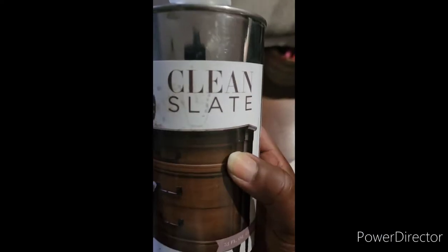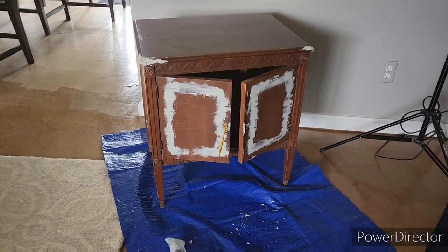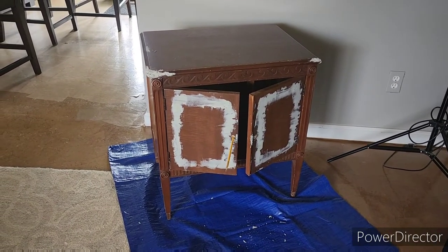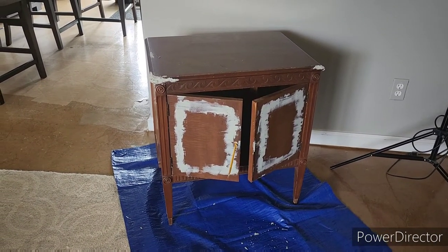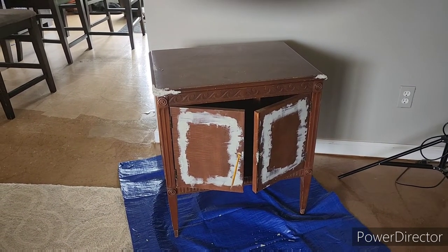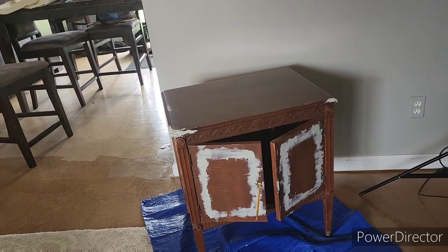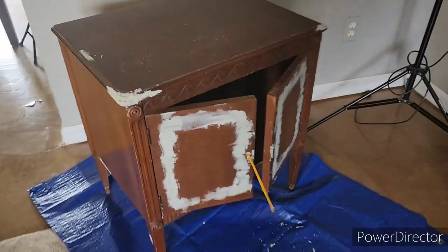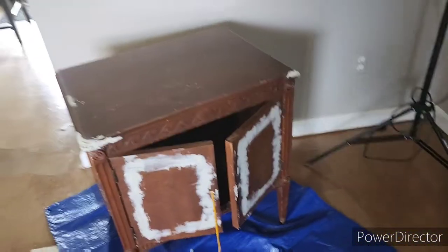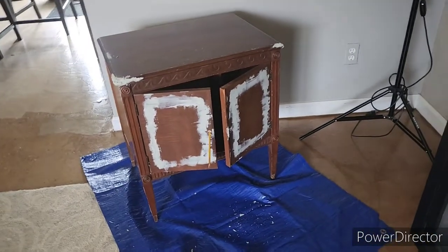What I have done is used some Bondo to fill in all the places I didn't want — like the groove that was in the front. I wanted a smooth surface, so I filled it in with Bondo. The edge that was all chewed up, I filled that in with Bondo. The back that was a mess, I filled that in with Bondo also. So I'm gonna let this dry — Bondo dries very quickly and it is very strong, so that's why I like to use it.